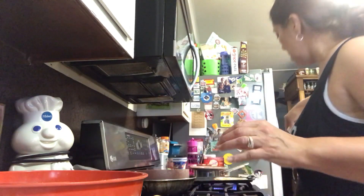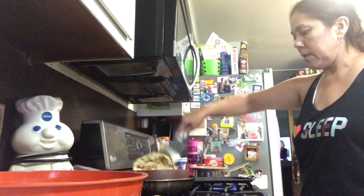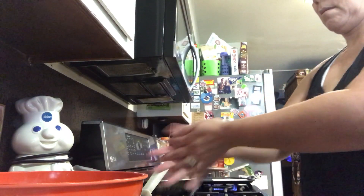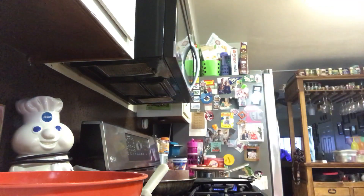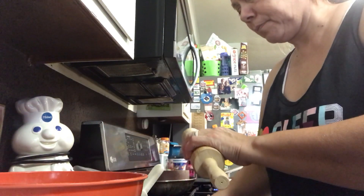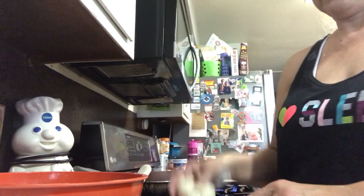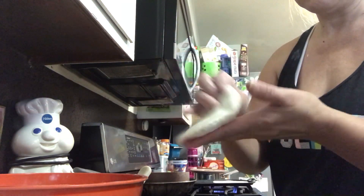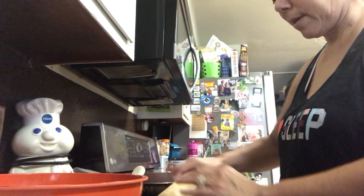All right, put that one up there, another one. That's what I do — I press them down, and they're coming out better that way. They don't look like squares, so that's good.